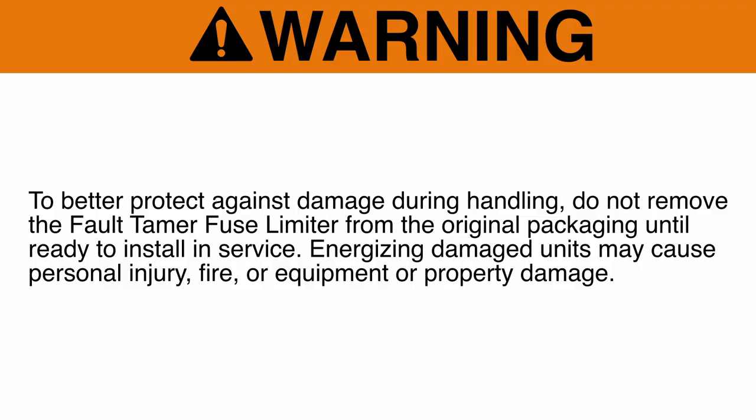Warning. To better protect against damage during handling, do not remove the Fault Tamer Fuse Limiter from the original packaging until ready to install in service. Energizing damaged units may cause personal injury, fire, equipment or property damage.